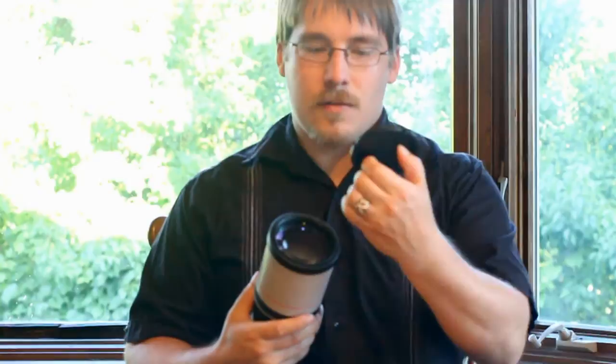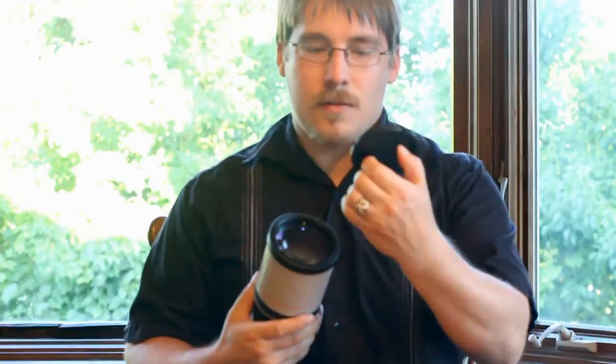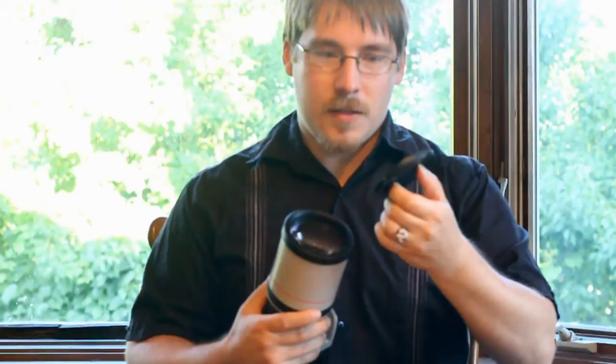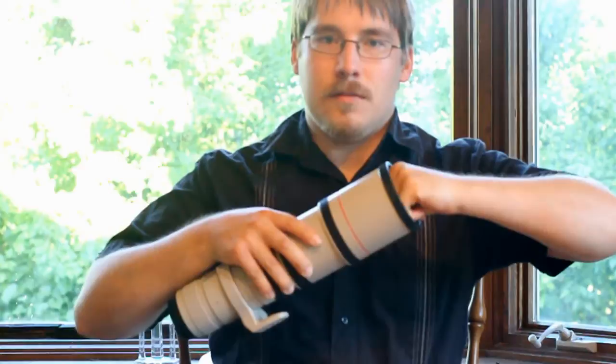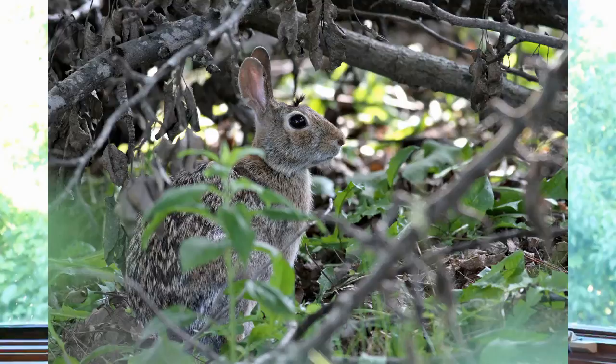My solution to this is called a pinch lens cap. You just pinch the front of it, which is much better. This is made by Sensei — I'll put a link to that in the description as well. You just pop that on there, and if the hood is extended, you just reach in and pull it out.